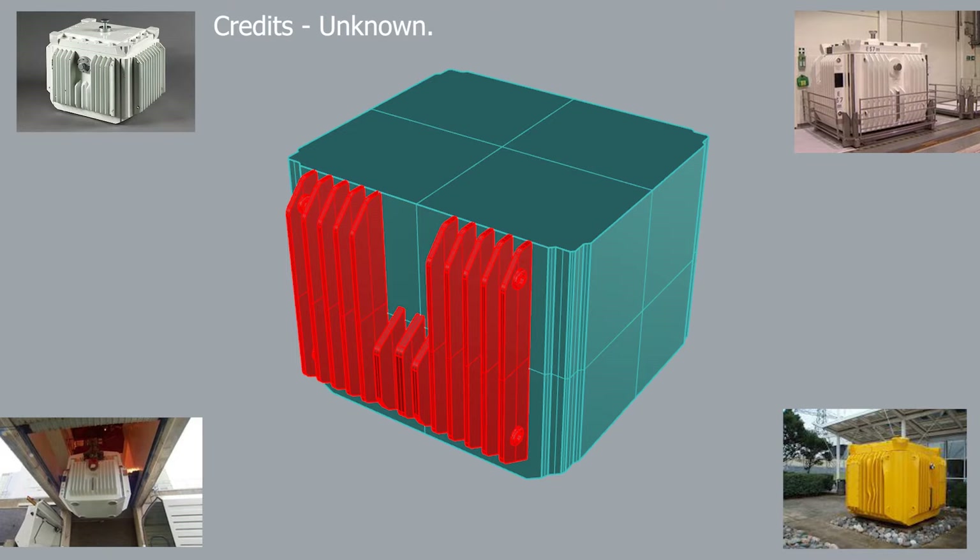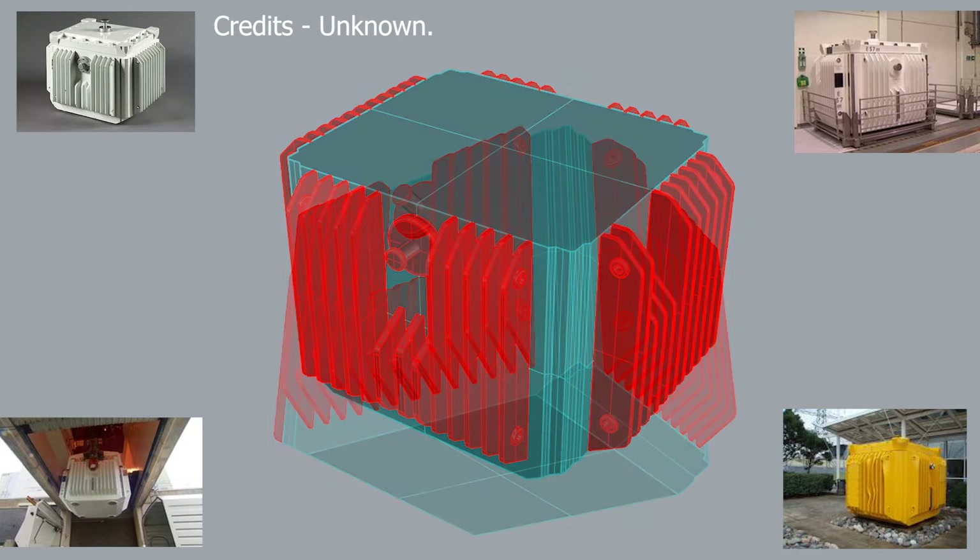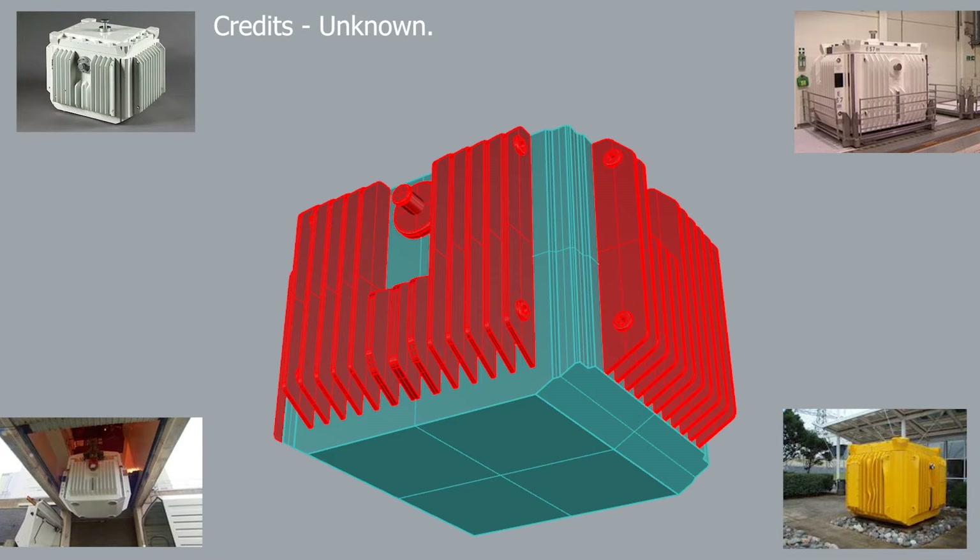The two end plates have top and bottom eye holes for lifting, and the next part is to copy them round the two ends and reflect them across to the opposite side. On goes the lifting fitment, and then finally on the bottom of the flask we need the four feet that it stands on.